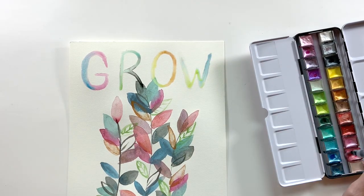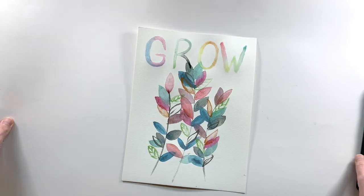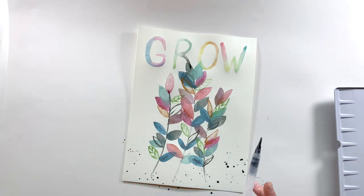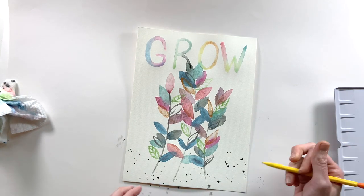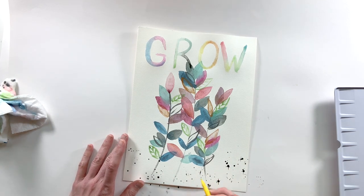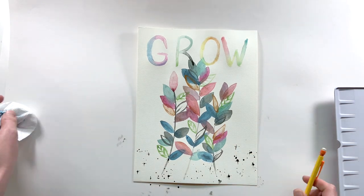I'll start wrapping up this page with a few messy splatters — if you know me, I cannot leave a page looking so clean. I'm going to add just a few black splatters on the bottom for some signatures and then come through with pencil and mess those up even more. Overall, I really love this metallic watercolor set. It's going to be my go-to from now on — I love the colors, the shine, and how they work together. Thank you to Arteza for sending these to me to try. I do have affiliate links below if you're interested.